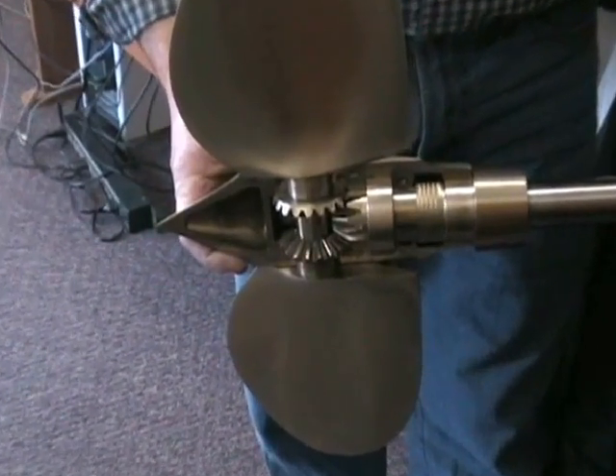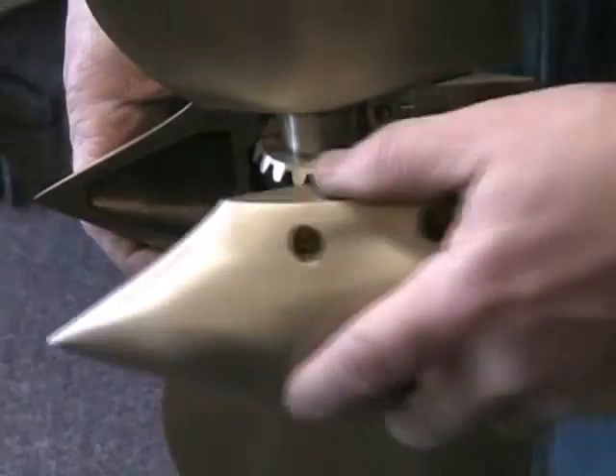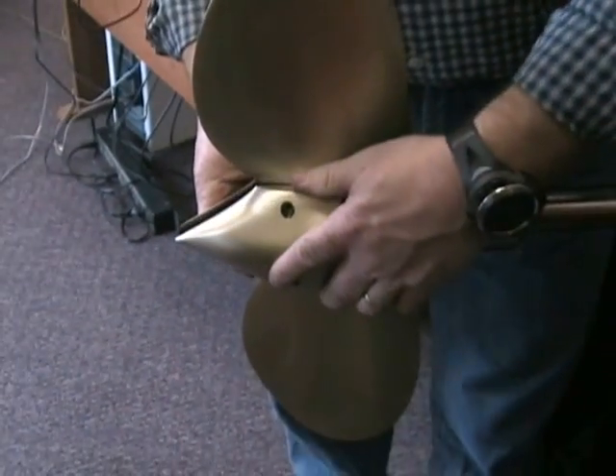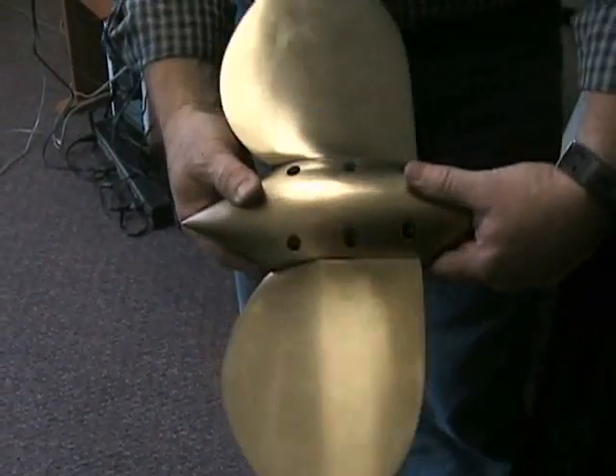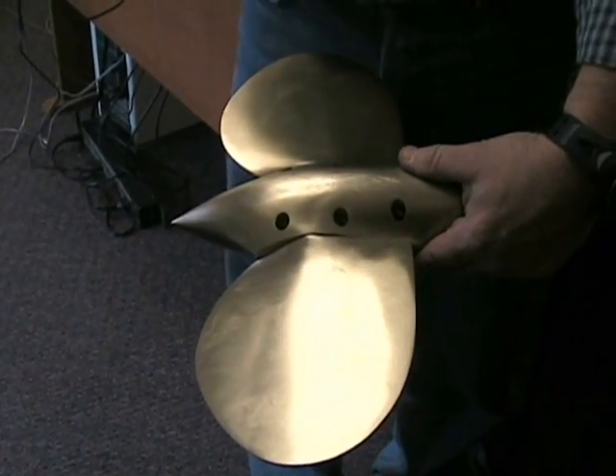Make sure that your letter settings are correct. Put the other half in place, making sure that you hold it together so you don't drop a half.